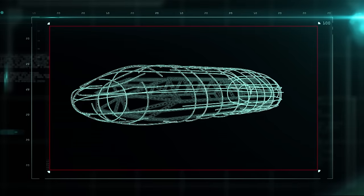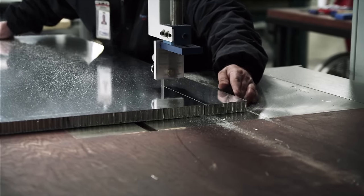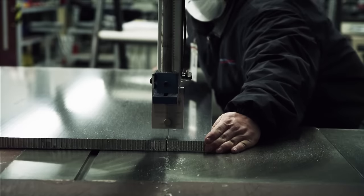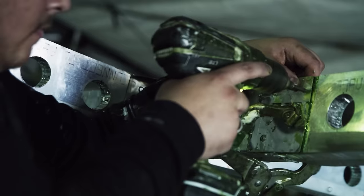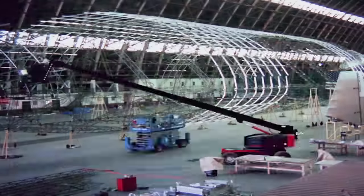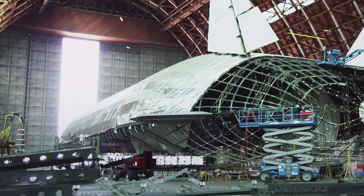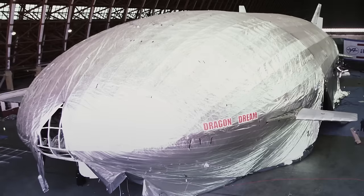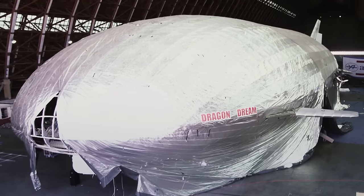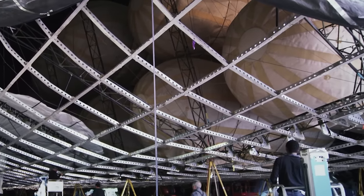It takes over 10,000 aluminum struts to make the outer shell. Wafers of honeycombed aluminum are sandwiched between each of the struts, and holes are punched out to make the aerodynamic frame even lighter. Once the shell is built, the next step is to cover it with a fabric skin made of mylar and carbon fiber. The skin is designed to deflect the heat of the sun away from the helium. Too much heat expands the gas and makes the ship harder to control.